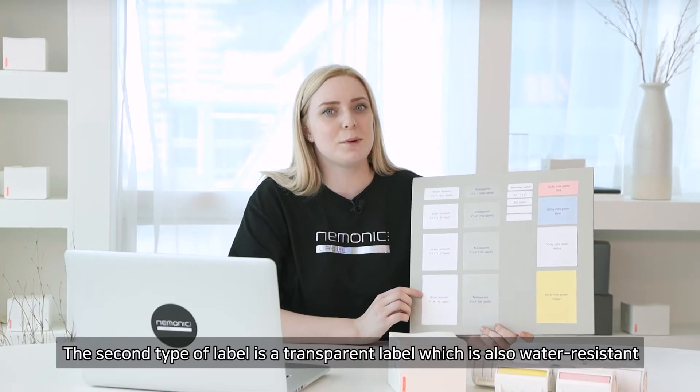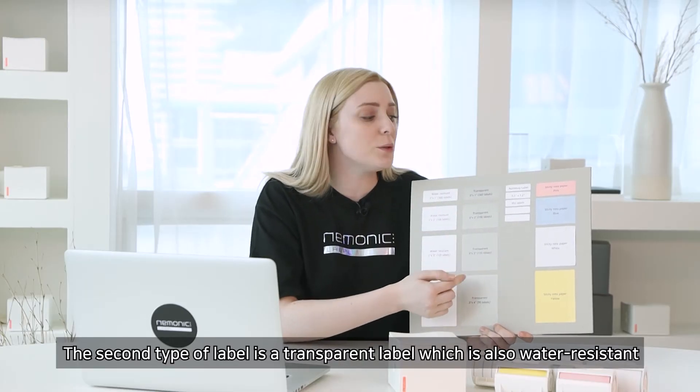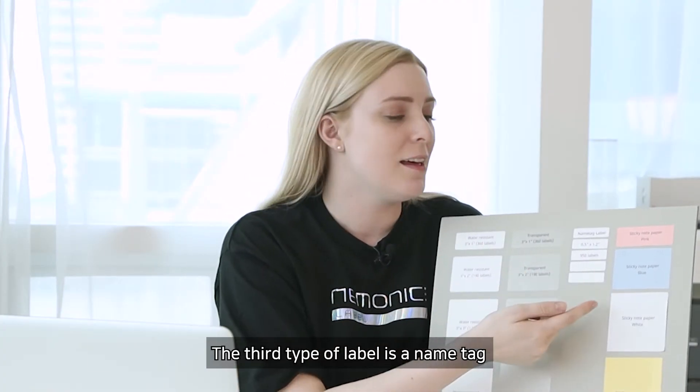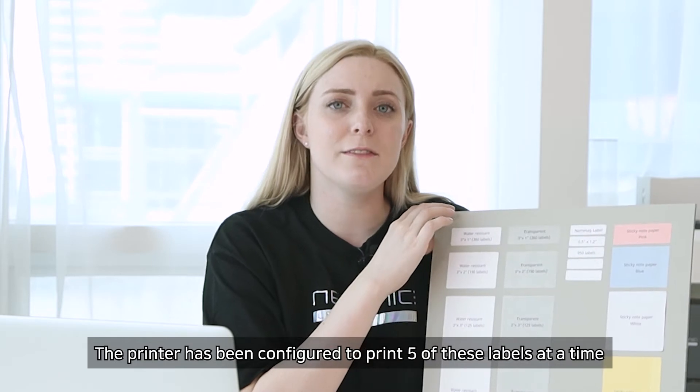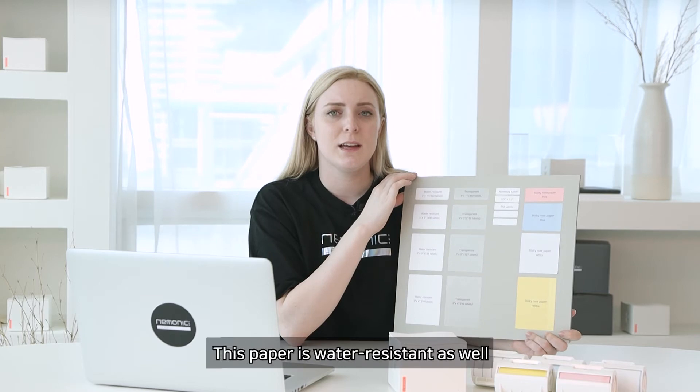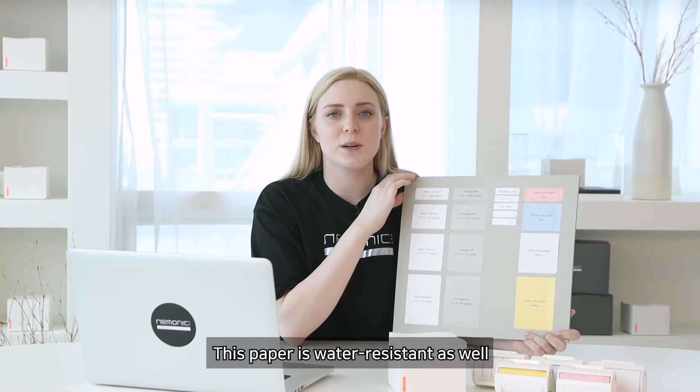The second type of label is a transparent label, which is also water-resistant. The third type of label is a name tack. The printer has been configured to print five of these labels at a time, and each label is 0.5 by 1.2 inches. This paper is water-resistant as well.